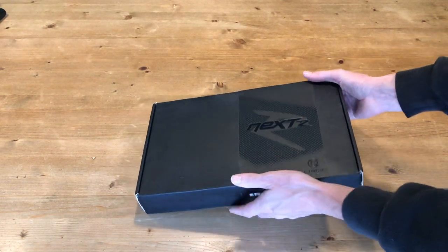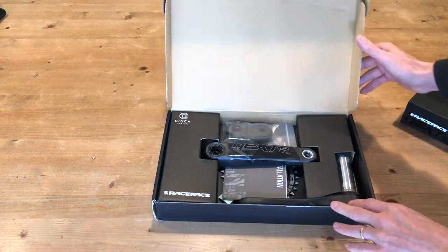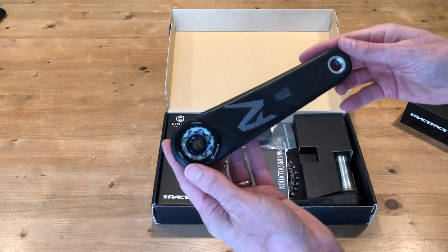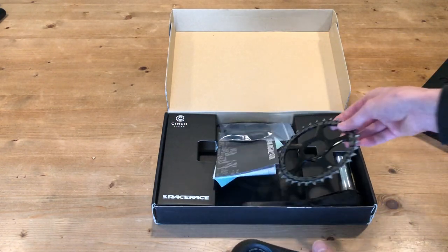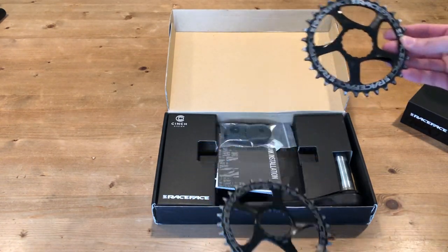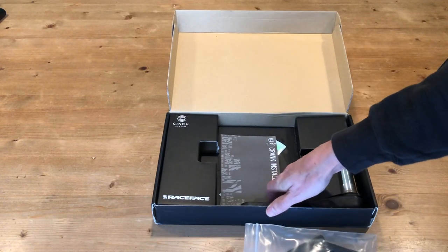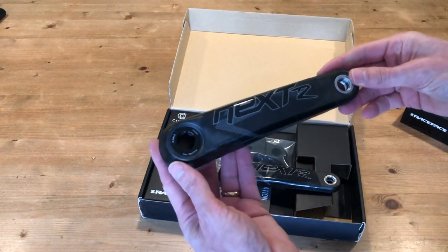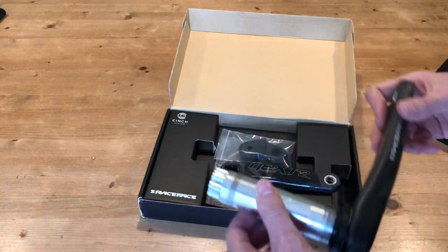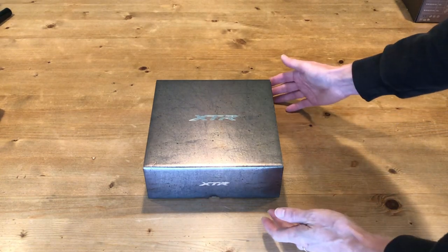The Race Face Nextwave cranks — I had to pick these up on eBay second-hand. There's some light marking on them but nothing to worry about. I've got a choice of a 34-tooth chain ring and a 32-tooth chain ring; I'll probably go with the 32 to start off. Also included are the crank boots, the non-drive side crank arm, and the 30mm spindle.